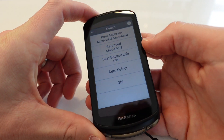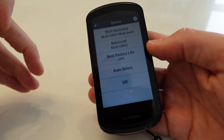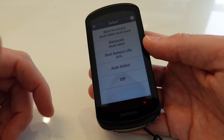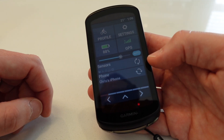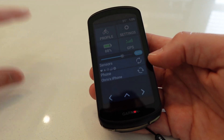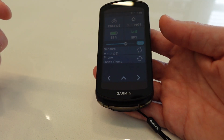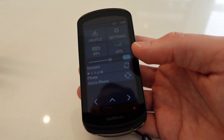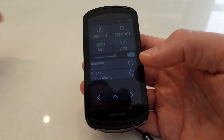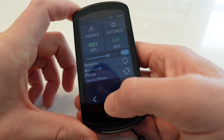Another new feature is multi-GNSS multi-band GPS. Previously you just had GPS or GPS and GLONASS. This multi-GNSS is even more accurate than before — so accurate that when you look at a ride afterwards on Garmin Connect you can pick out which side of the road you were riding on. It also works really well in the forest on gravel and cross-country rides, where previously under heavy tree cover the 520 would sometimes drop out and you'd end up with straight lines in your course.